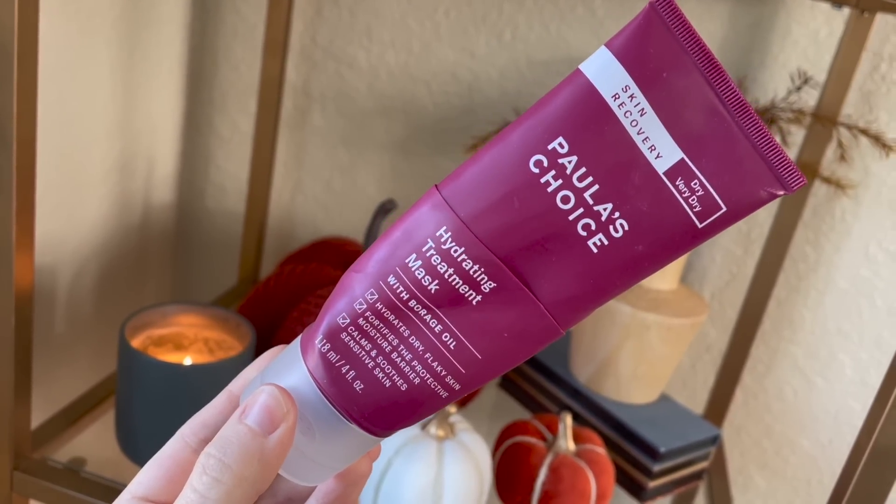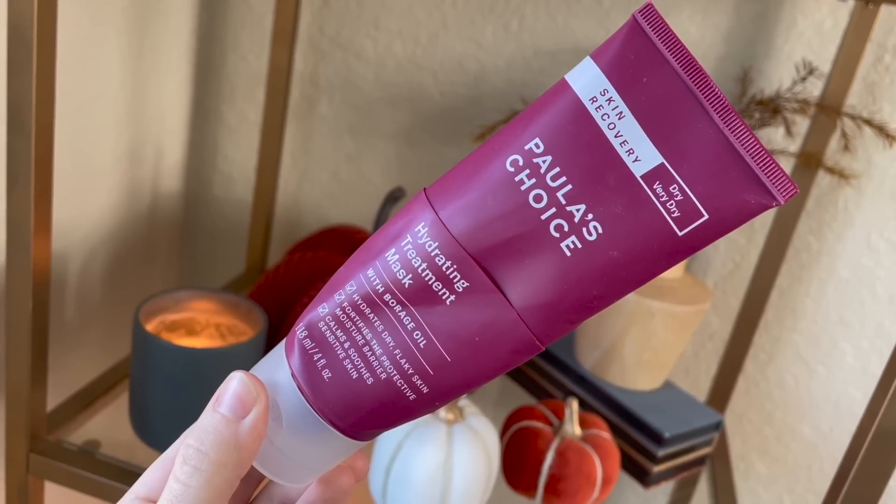Next we have one of my favorite moisturizers — the Paula's Choice Skin Recovery Hydrating Treatment Mask. I think this is the second tube I've used up and I already repurchased a replacement. This is just such a good thick, moisturizing, rich cream. I use it morning and night. It keeps my dry skin under control and I know it's never going to irritate my skin, so if my skin is ever feeling irritated or I've gone overboard with skincare, I'll just go back to basics — cleanser, this moisturizer, and sunscreen — and it always resets my skin back to a happy healthy state. I think this is going to be a forever repurchase.